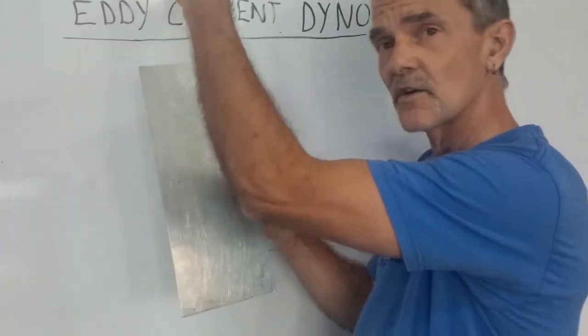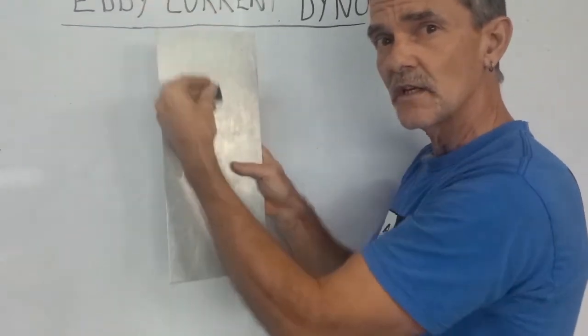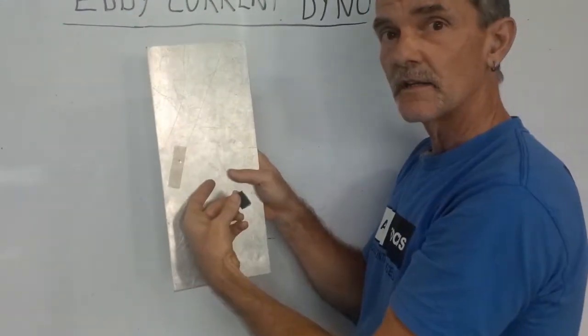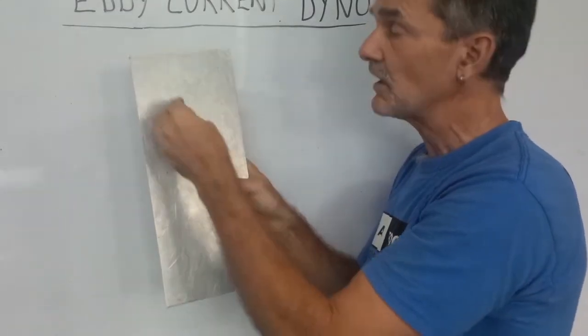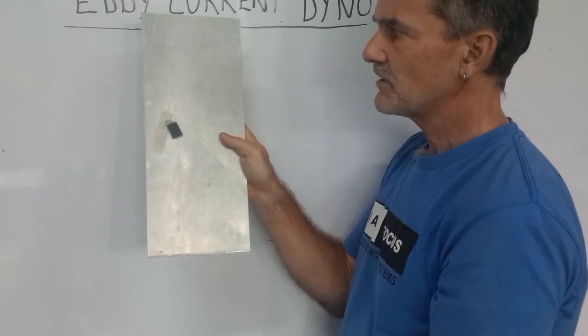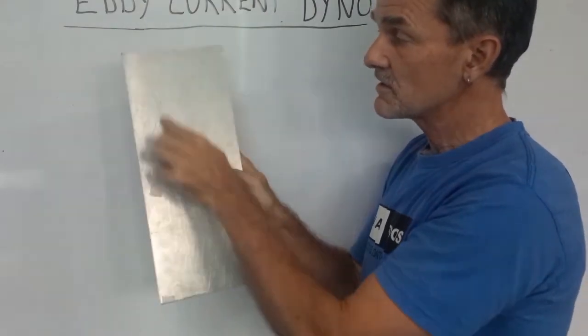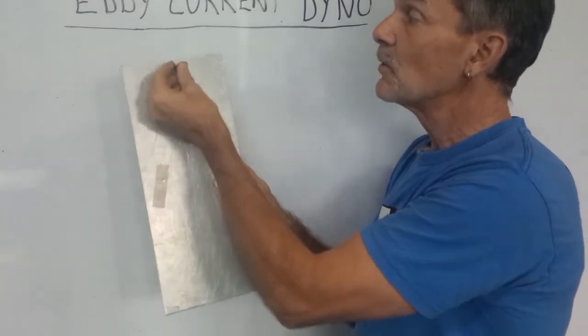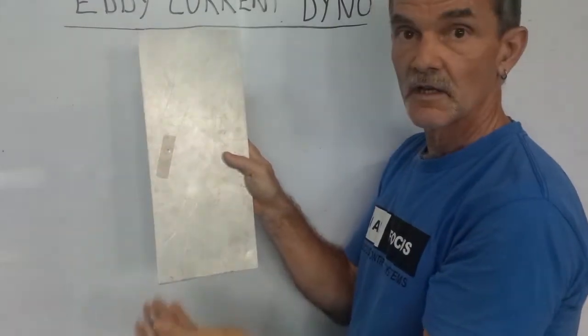When I release the magnet, it's going to fall due to gravity, and of course we'll have relative motion between the magnet and the aluminum plate. That's going to induce currents in this conductive plate. What you'll see is the magnet falls very, very slowly. The currents induced in here give a magnetic field which resists the motion of the magnet — this is essentially a simple eddy current dynamometer.